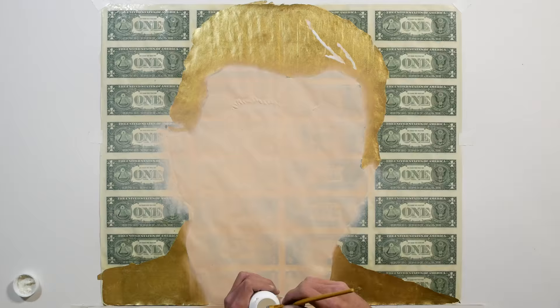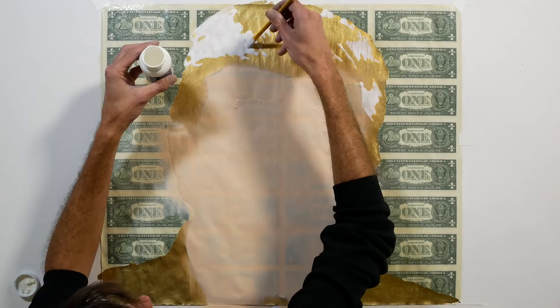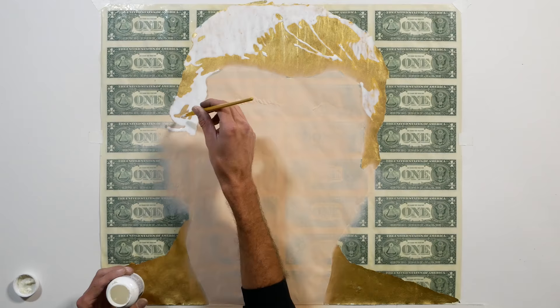The gold leaf has finally set enough that I can put some frisket on it. This stuff has an awful smell. It reminds me of this prank I did decorating a giant cookie with an assortment of disgusting condiments to look like icing. I gave it to these guys and they were tricked into eating it. You can find the video on my channel. The reaction was hilarious.